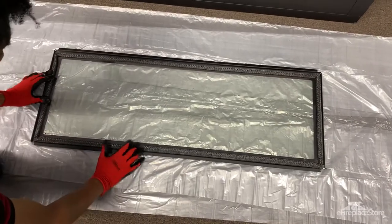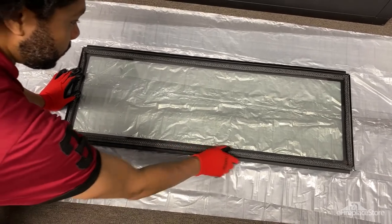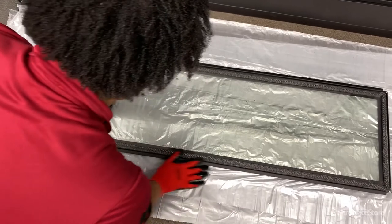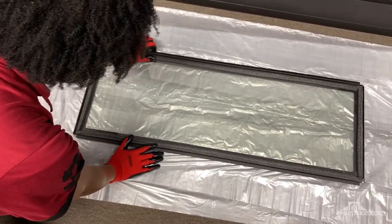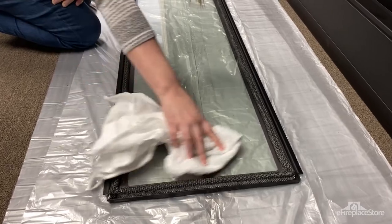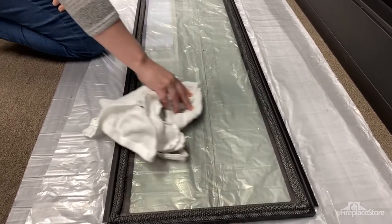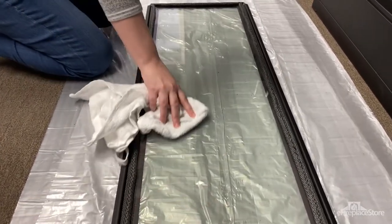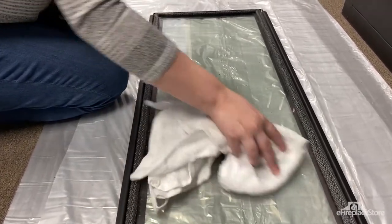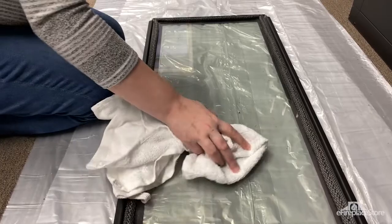Once the glass is removed, lay it on a soft padded surface and inspect it for scratches or cracks. Also check the gasket seal between the edges of the frame and the glass to make sure it's intact on all sides. For cleaning the glass, a water-based cleaner and soft rag work best. Be sure not to use household glass cleaners, ammonia-based cleaners, or abrasive cleaners, as these may cause unwanted chemical reactions or damage in your fireplace.